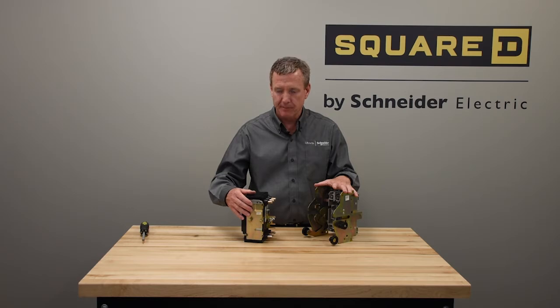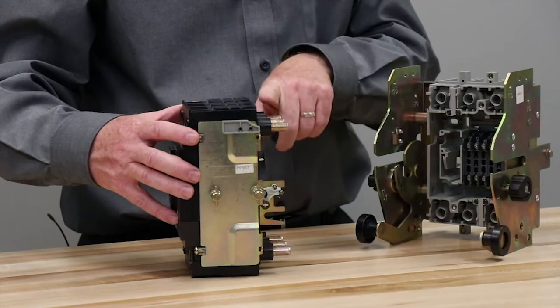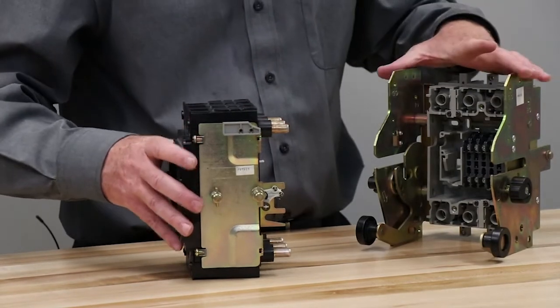Now that we have the plates mounted to the side of the breaker, we'll notice that we use the same plug-in terminal kits as the plug-in base.